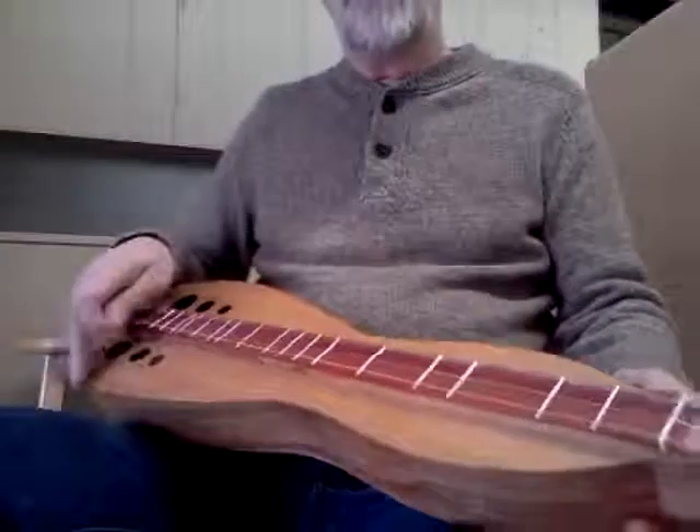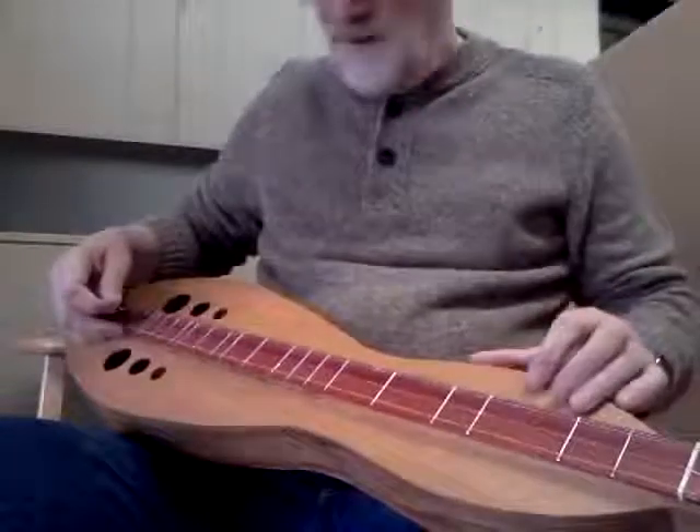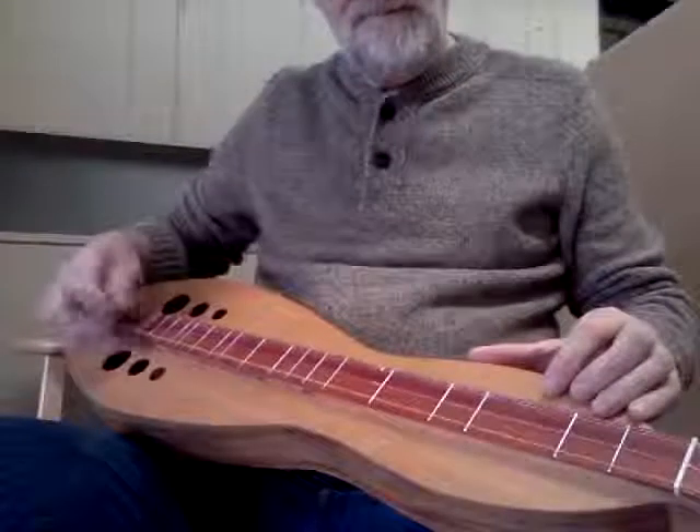So I thought I'd give you a listen to what it sounds like. It goes something like this — give it a listen.